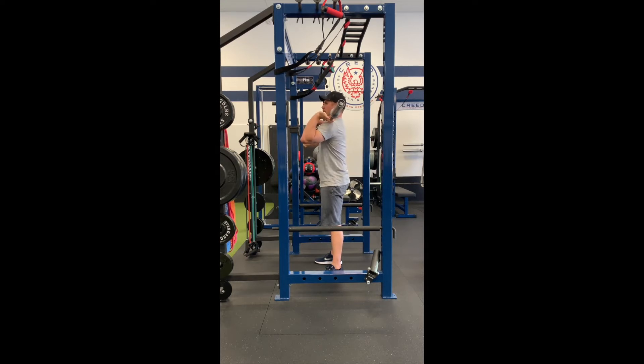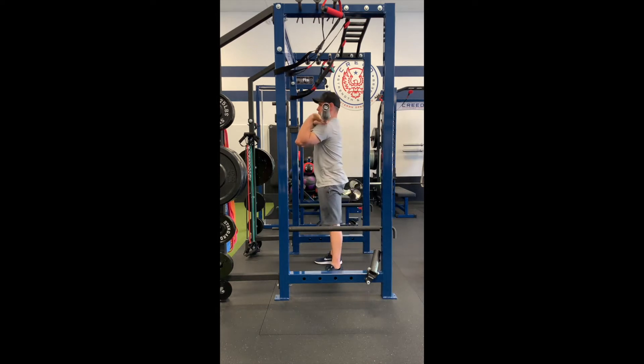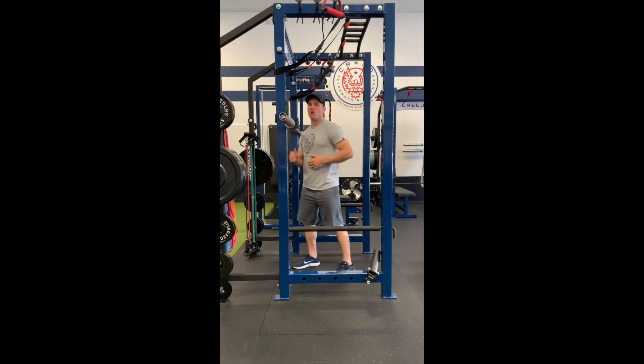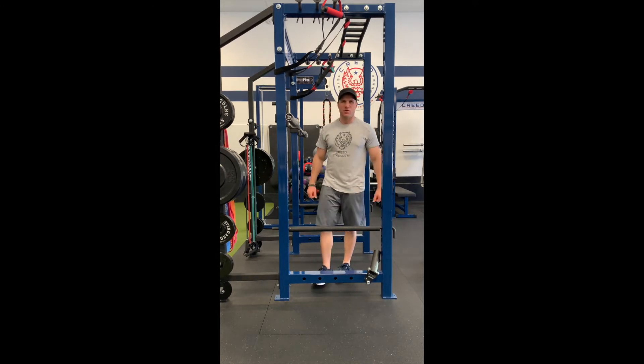Deep breath in again, tight abs. Breathe out on the way up. You can also cross your arms as mentioned earlier. Don't round your back. Keep your weight evenly distributed in your feet. Drop your butt down into the hole right behind your heels and explode out of the bottom.